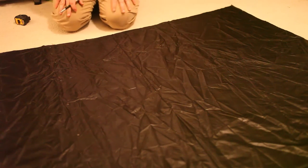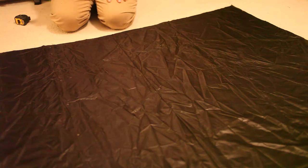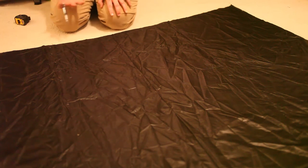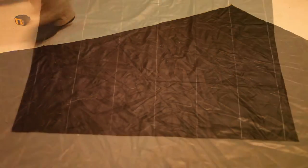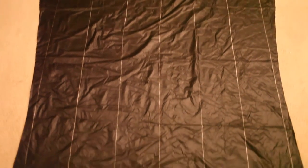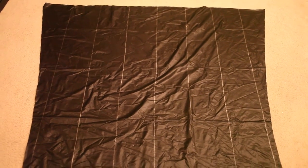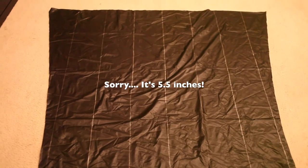We've got our baffles marked, and now we need to follow the ripstop pattern with each marking straight across lengthwise so we can mark where we're actually going to sew. It's important to note that we have the shiny side facing out, and this is the dull side we're marking on — we want the shiny side on the outside. For the inner shell, instead of 7 inches, the spacing is going to be 5.5 inches. I'll check back with you when that tedious work is done.